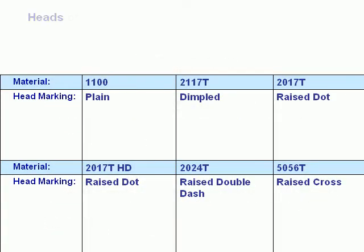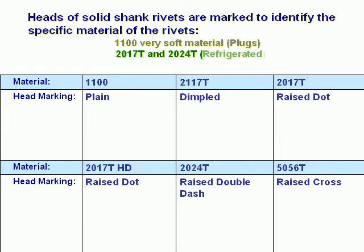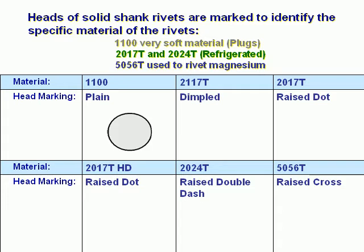Heads of solid shank rivets are marked to identify the specific material of the rivets. The 1100 are very soft material, called plugs. 2017-T and 2024-T are refrigerated rivets. 5056-T is used to rivet magnesium.